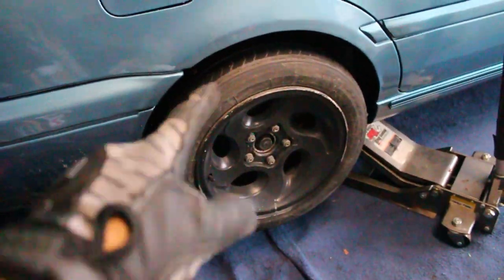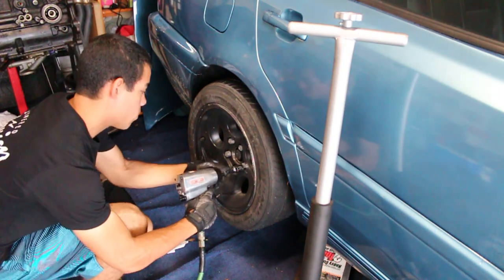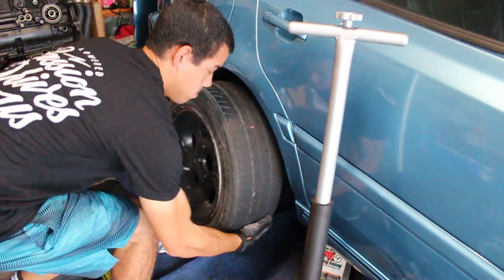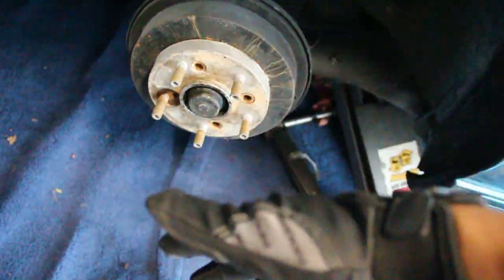The car is jacked up - I'm gonna get the wheel pulled off and start disassembling the whole drum setup, then assembling the new disc setup. The wheel is off, and the first step is to pull off my adapter so I can start taking off the center pieces to pull the hub out.